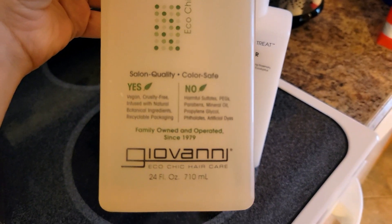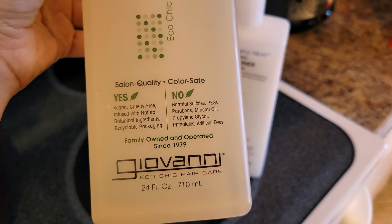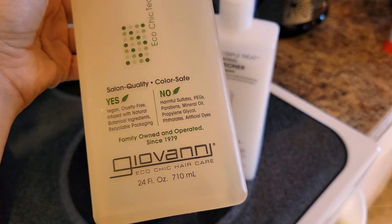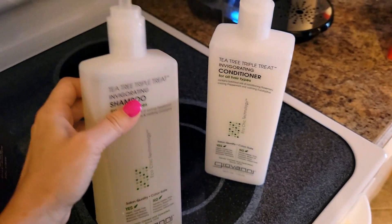This is the product — Giovanni. It says on the front: salon quality, color safe, vegan, cruelty-free, infused with natural botanical ingredients, recyclable packaging, no harmful sulfates, PEGs, parabens, mineral oil, propylene glycol, phthalates, or artificial dyes.